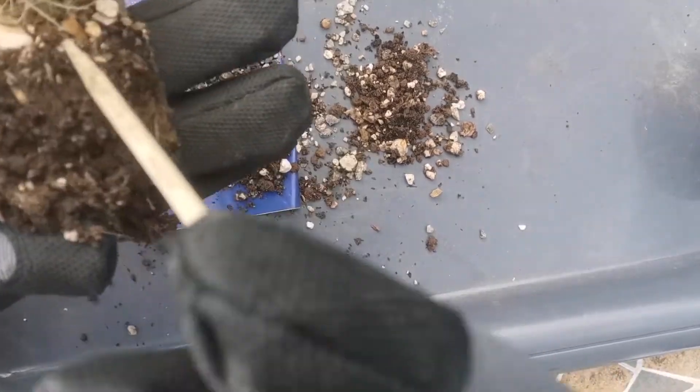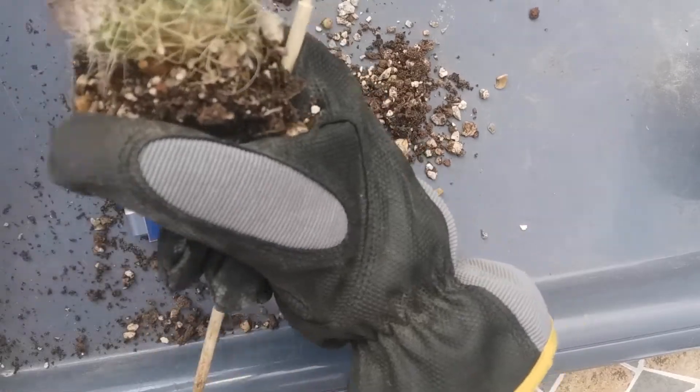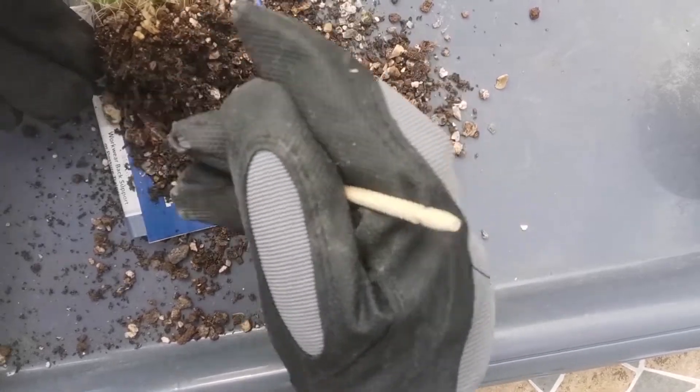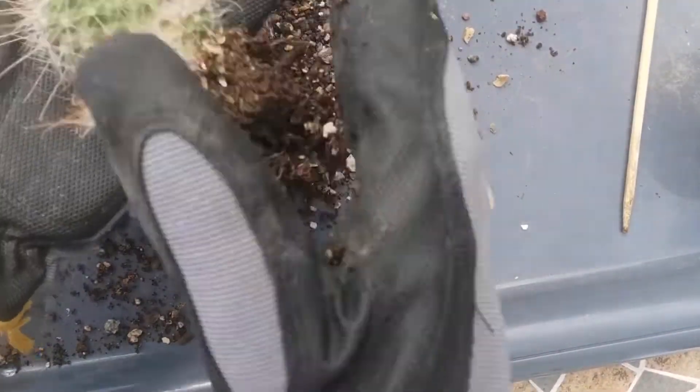Here I also check the roots to see what they look like, if they are healthy, and if there are no nasties hiding there — which I'm happy to say all is fine.